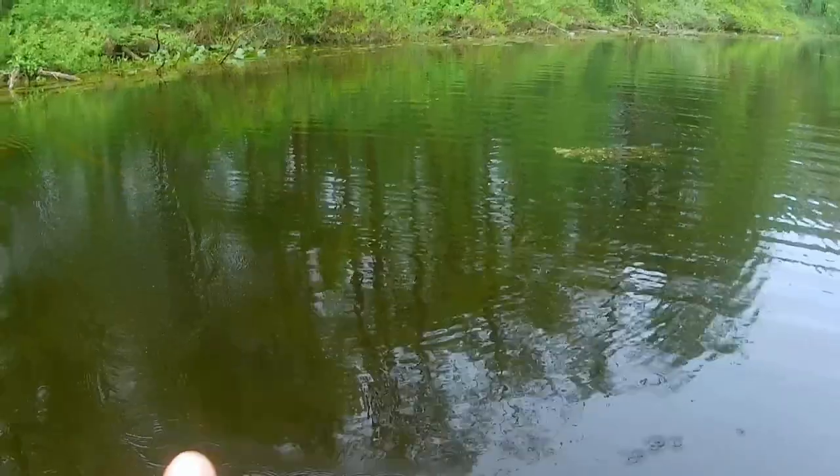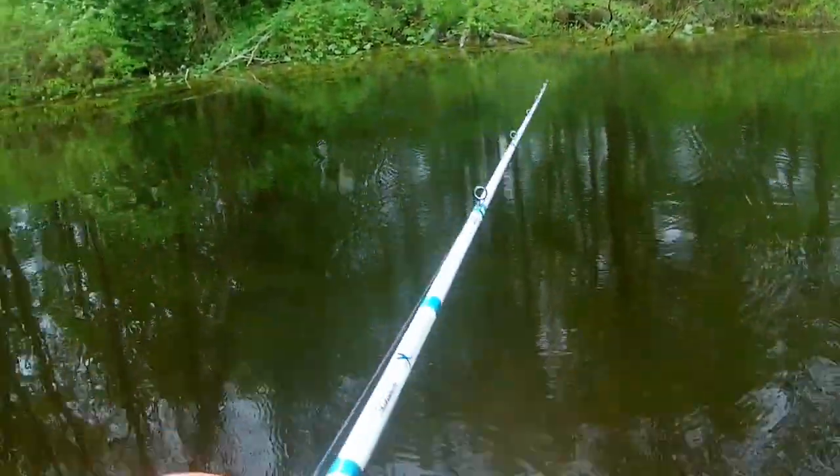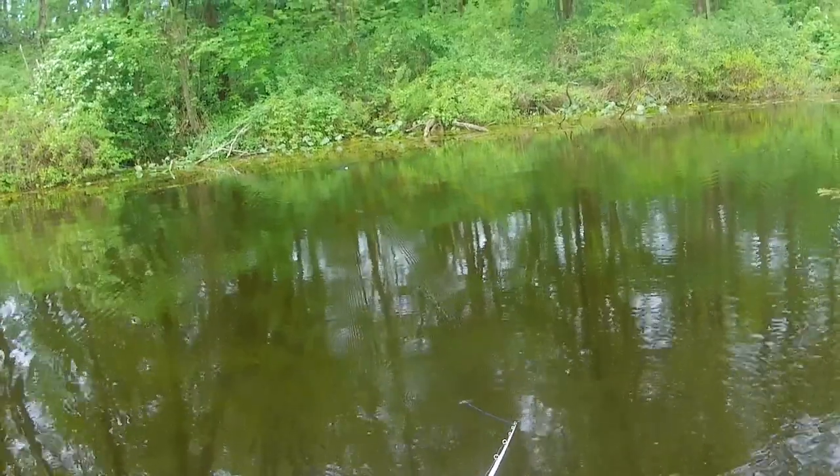As always, you can vary the presentation — you can let your bait sit and work it slow across open water. I've found most of the time I don't have a lot of success doing that, but it never hurts to try.